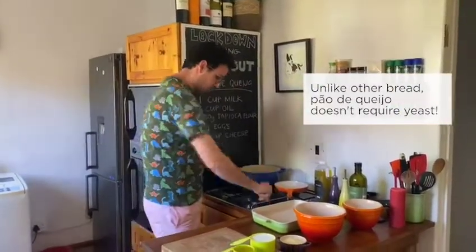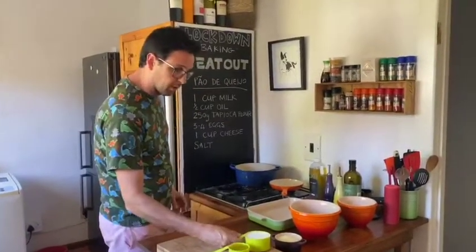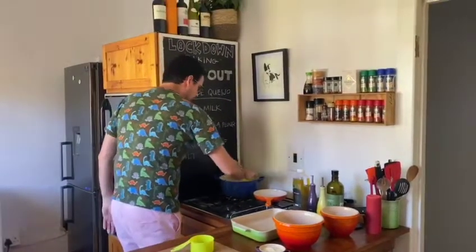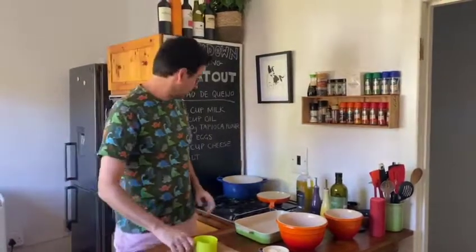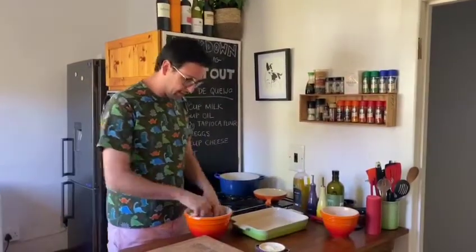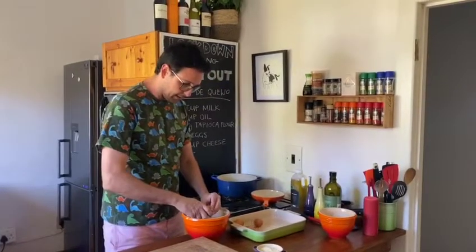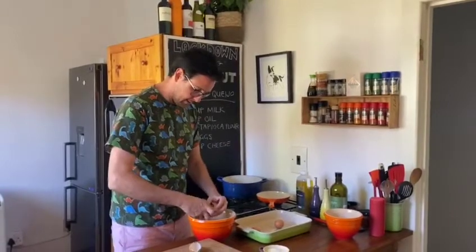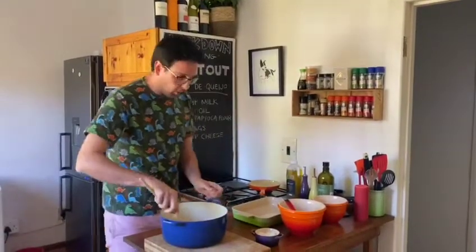First we're going to turn on the stove, put in our milk and a half cup of oil, and heat it up. In the meantime we can just crack the four eggs.